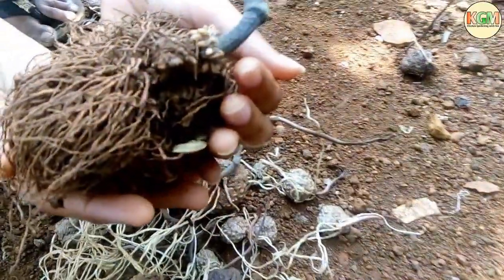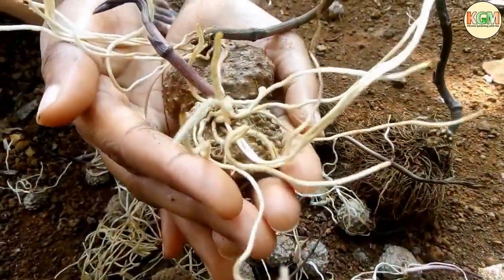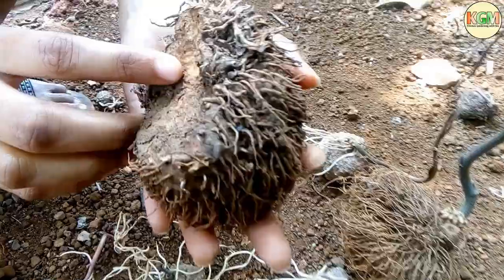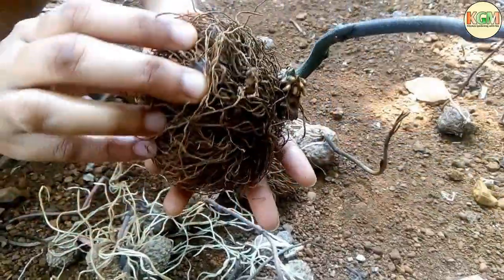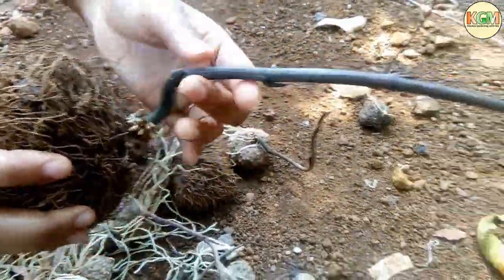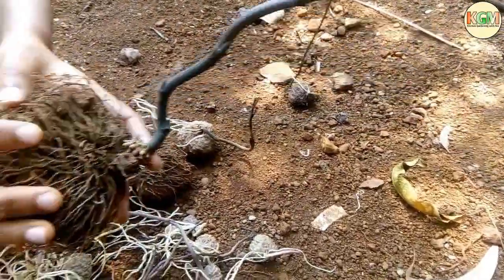It is a perennial plant. It's a vine that grows and dies off at the end of each growing season, and the underground tuber sprouts again in the next rainy season. This means the underground tuber is capable of producing a vine annually.